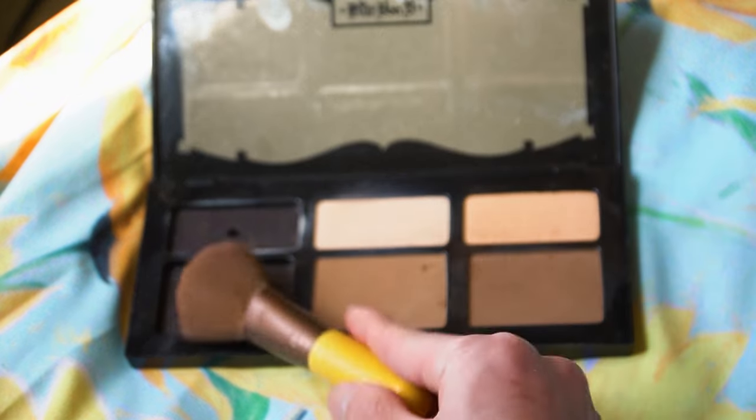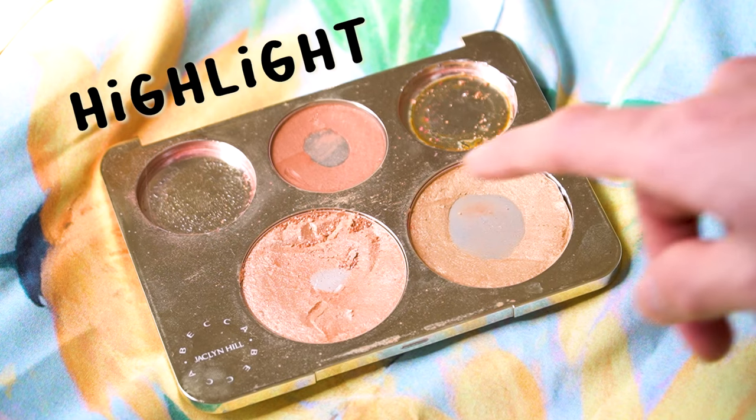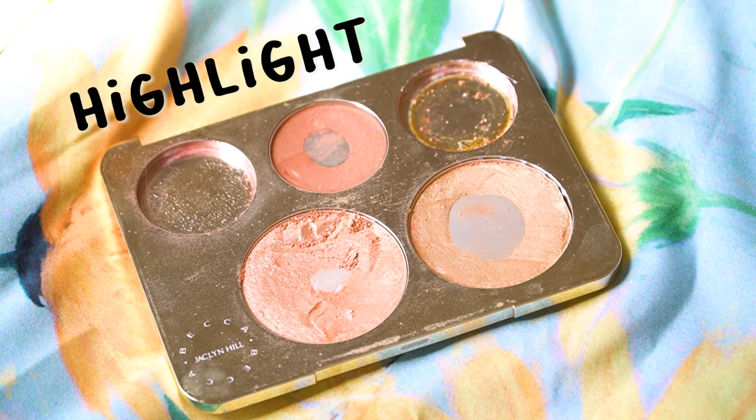Then I'll do a little contour on my cheekbones, coming from the top of my cheekbone to the corner of my mouth. I like to finish off with a little highlight here and there.